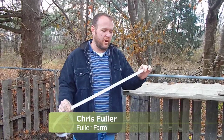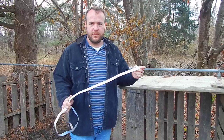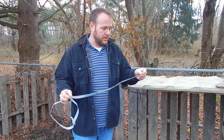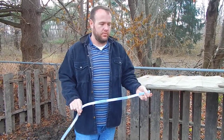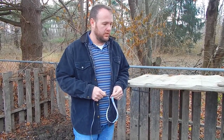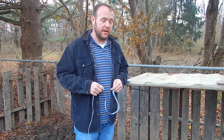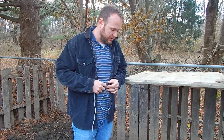I'm going to attempt to weigh our pig by measuring him. If you want to weigh your pig without a scale, you'll need to find out the girth — basically around the chest or heart area. You'll need to multiply the girth times the girth times the length, and divide that by 400.